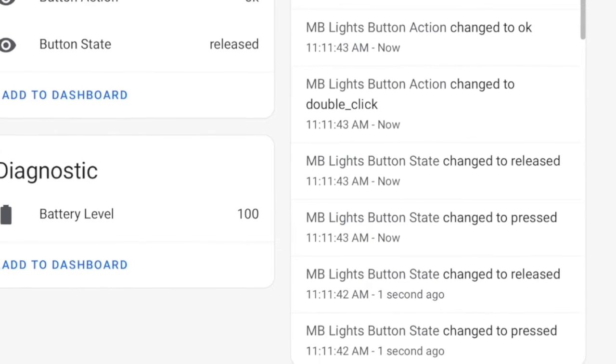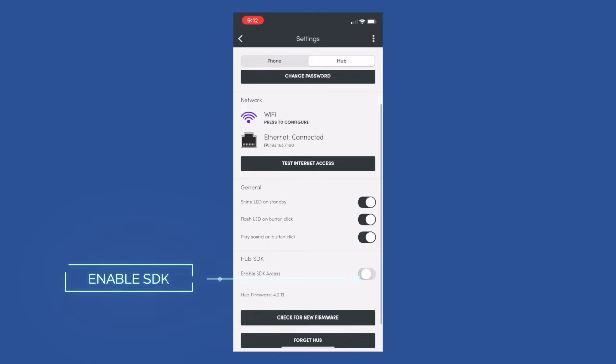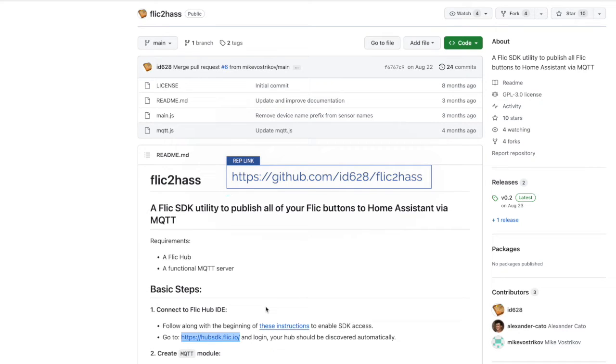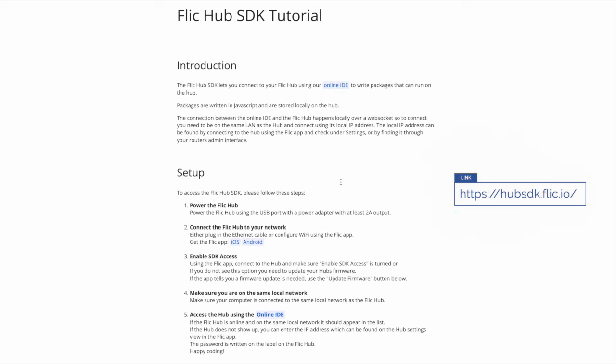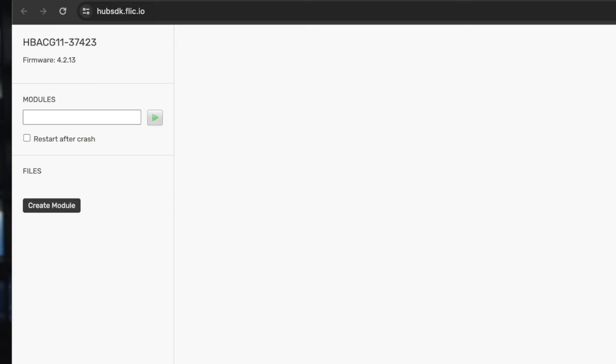As opposed to using something like a webhook call. Once you get the LR Hub added to your home, we need to first enable SDK access in the hub's settings. We're going to set up a script that runs on the hub and sends the button status to Home Assistant so we can automate off of it. I'm going to follow the instructions on the Flic to HASS GitHub repo — link is in the description. This of course needs an MQTT server connected to Home Assistant and SDK access enabled on your LR Hub. This won't work with the mini hub, and I suggest having your hub connected to Ethernet. Head to https://hub-sdk.flic.io and you should see your LR Hub listed.